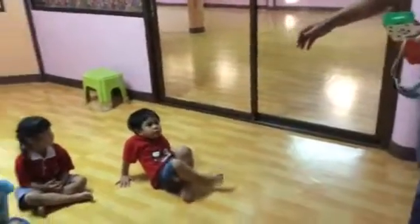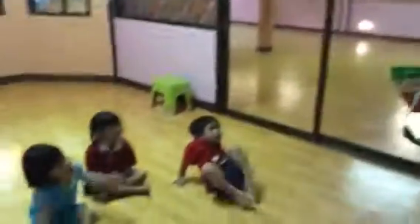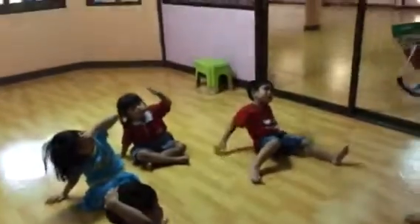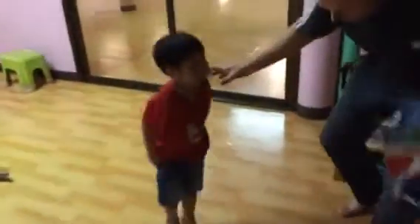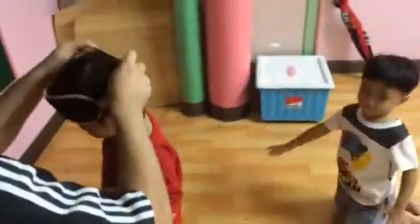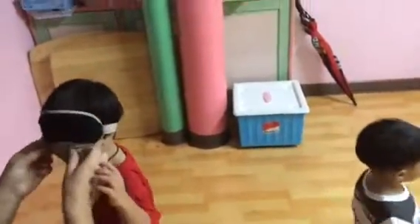If you want to play, raise your hand. Okay, come stand up, please. Let's get into this game — close your eyes. Okay.